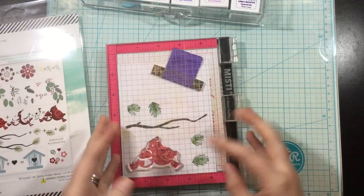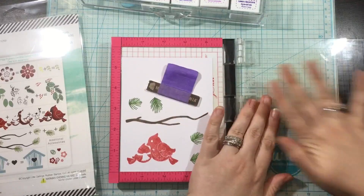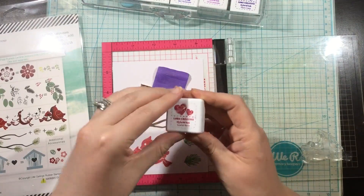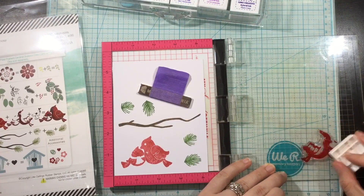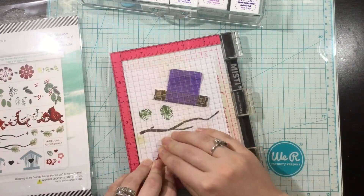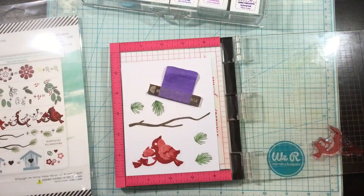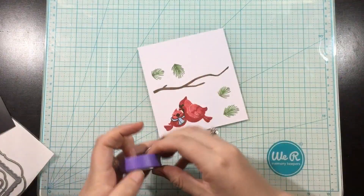These cardinals are a layering image — they're so cute! I'm grabbing the Scarlet Rose ink for my second layer, that darker red color. You saw me again using my fingertips to run across the stamp, and when I ink this up and stamp it down, I get a perfect dark red image on my first try. You'll see this ink building up to create those little cardinals. I then go in with Raven ink to stamp the little faces and the scarf.